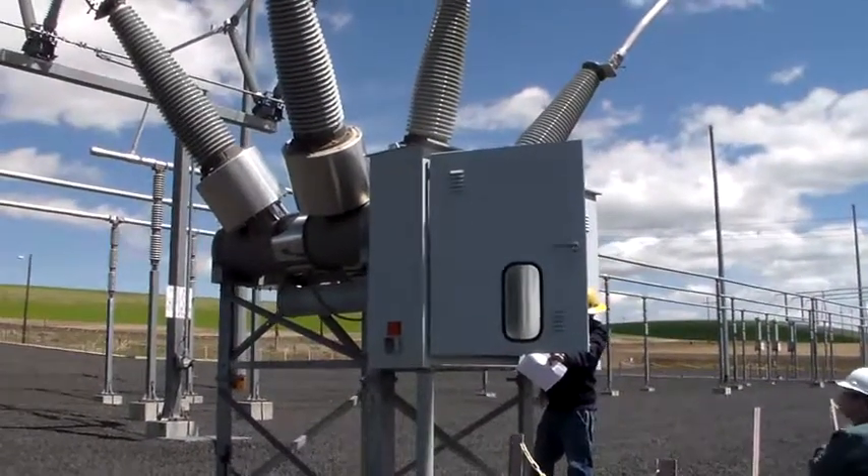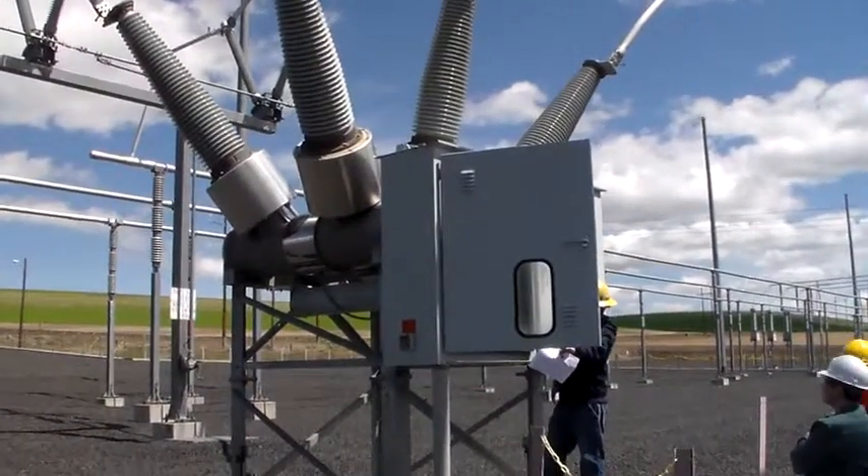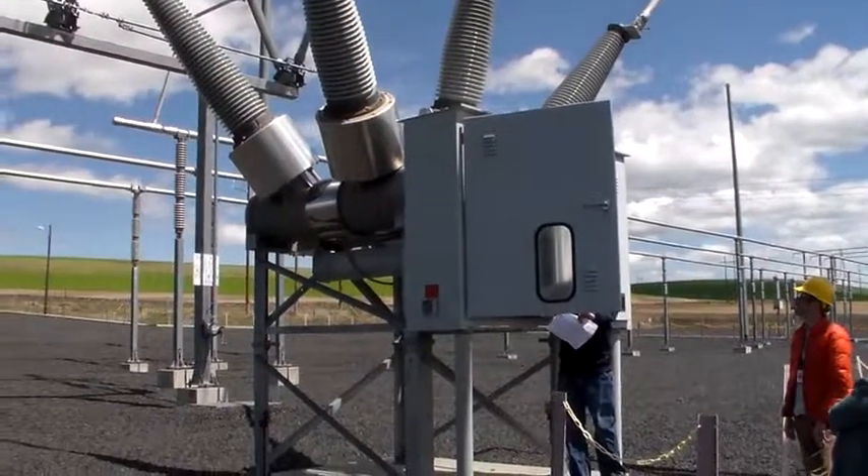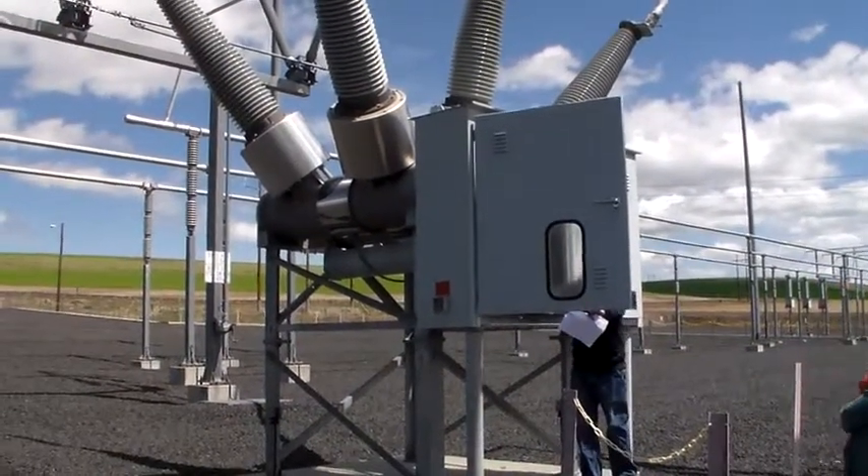Here we're looking at a 230 kilovolt circuit breaker. This one uses SF6 gas — sulfur hexafluoride — to quench any arcing when the contacts open or when they close.